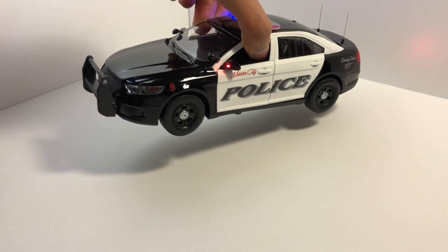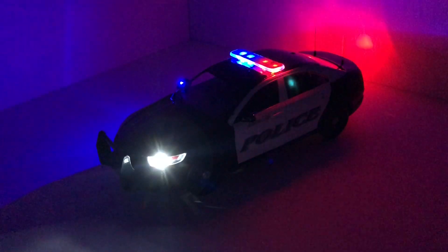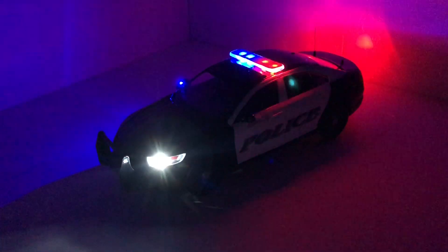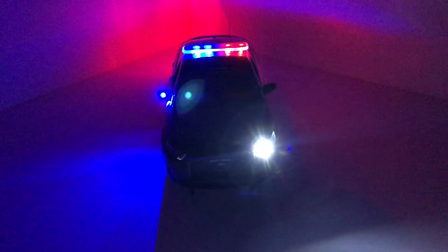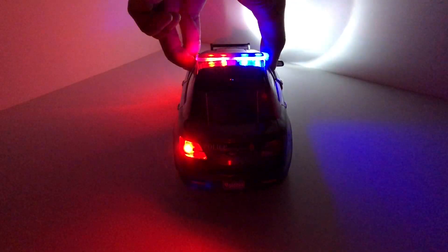Now let's check out this model in the dark. Here's the model in the dark. As you can see, the lights are really bright — they look really good. I can't say anything else; it just looks that awesome. Here's the front: you can see the flashing headlights and side view mirror lights and the light bar. They're all really bright LEDs. And here's the back — you've got the taillights and the light bar.